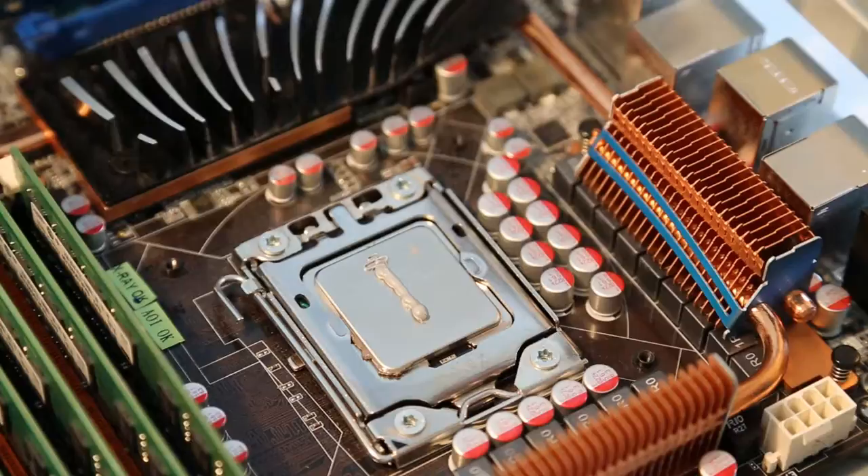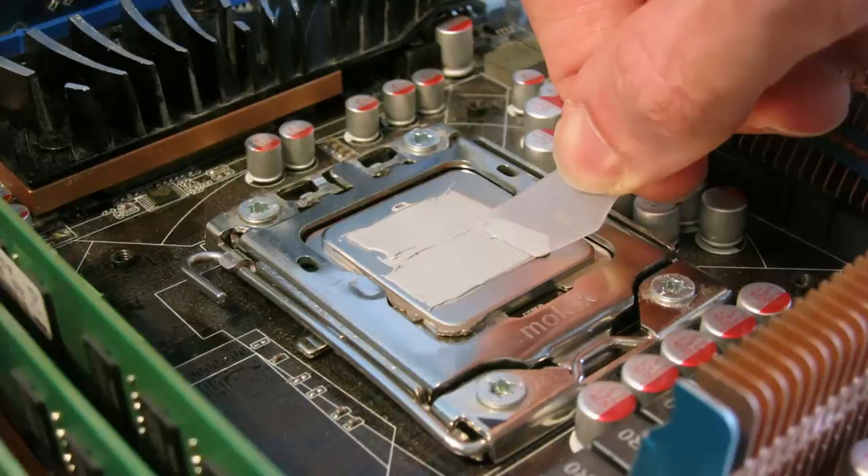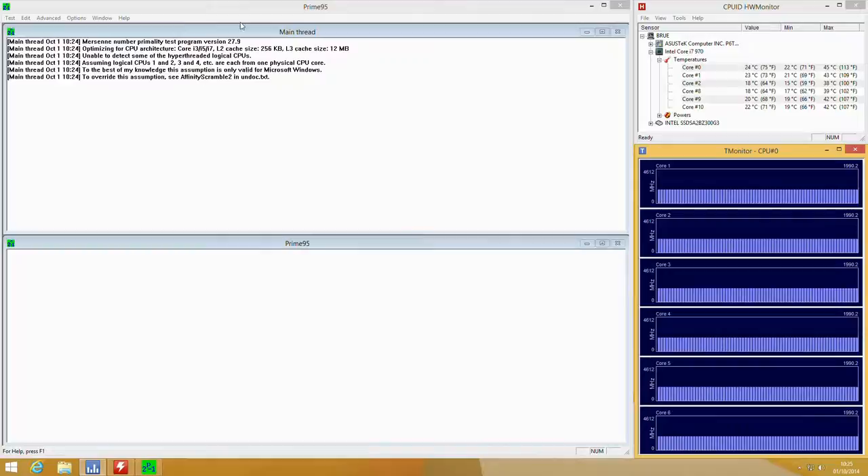We've applied quite a bit to this as it's a large chip — the LGA1366 i7-970. It's a 6-core chip, big socket. We spread that over to get a nice thin layer. I'm sorry it's not the most perfect job, but it's quite hard to do when you're filming as well.